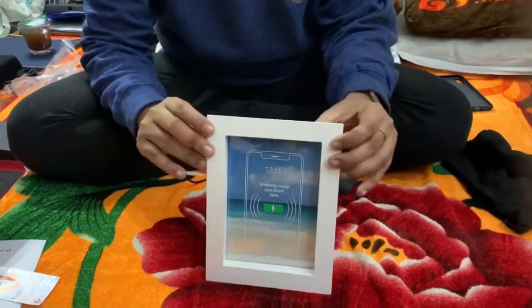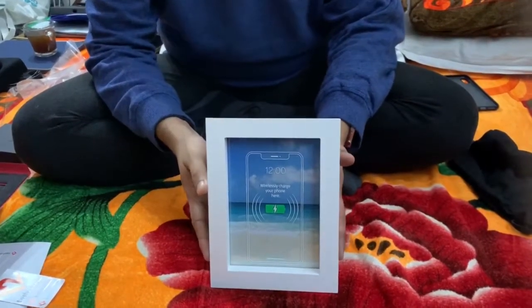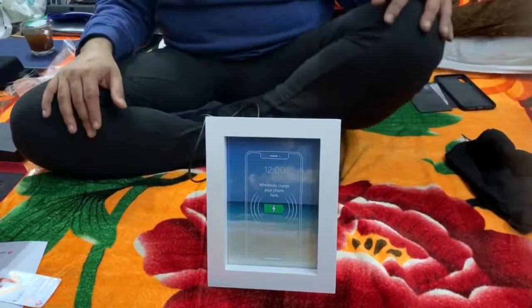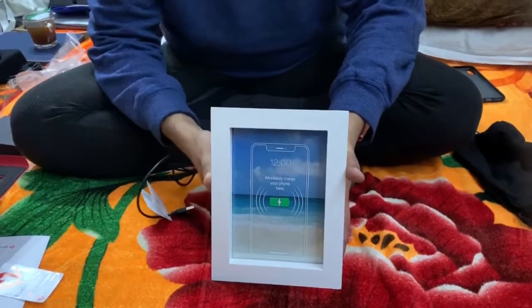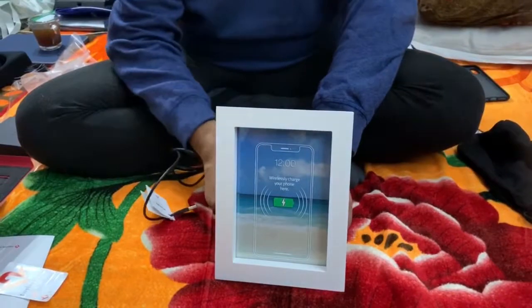The maximum charging power it supports is 10 watts, so the maximum adapter you can attach is 10 watts. For iPhones, the new models support 7.5 watt wireless charging, so this charger covers that. It can also work with the latest Android phones that support wireless charging up to 10 watts.